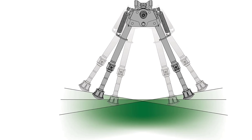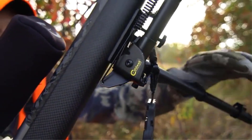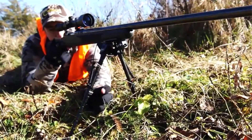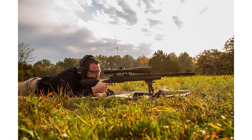Lightweight with quick-deployment aluminum legs and a slim profile for movement, heavy, or prone shooting. Soft rubber feet provide enhanced stability and a non-marring padded base for firearm protection. Ideal for a variety of positions including prone on uneven ground or shooting from a stable table at the range.